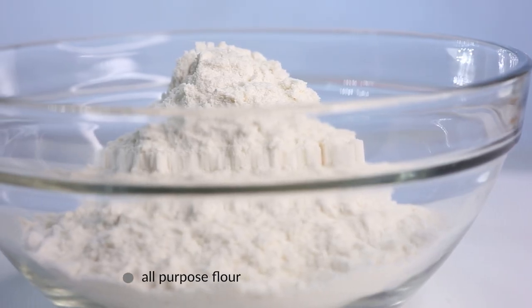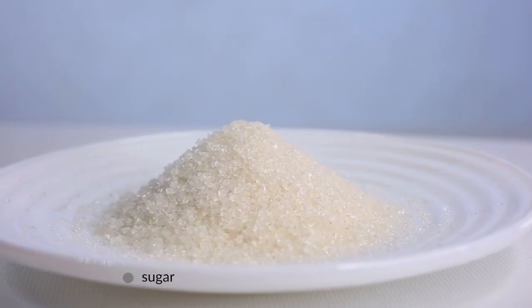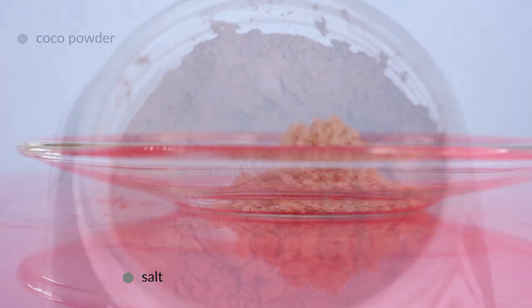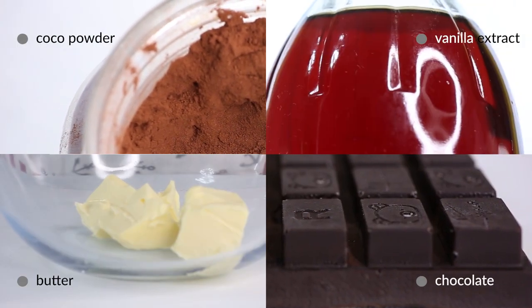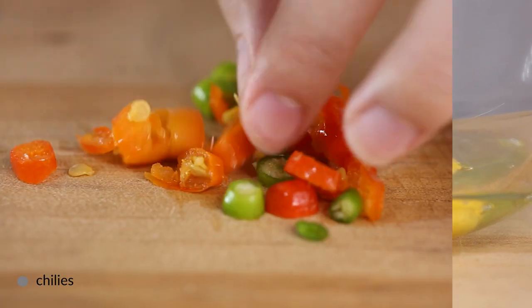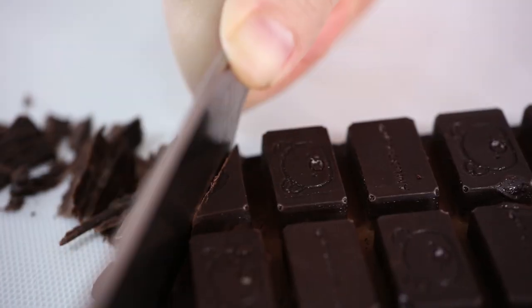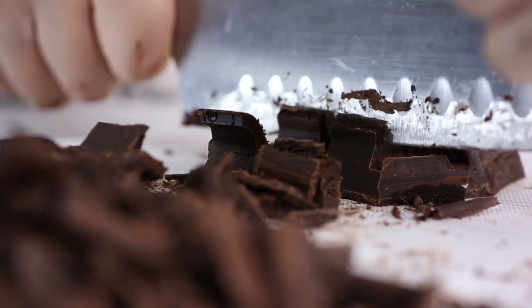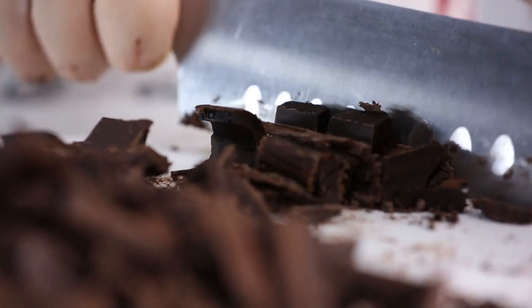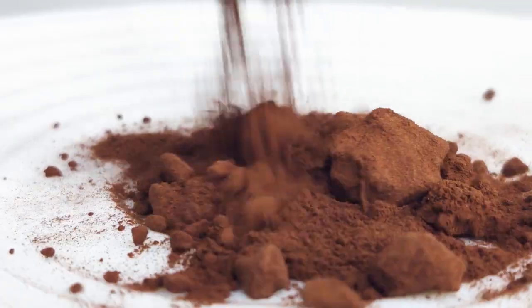Since that's done, we can get to the batter. The brownie batter ingredient lineup consists of all-purpose flour, sugar, salt, cocoa powder, chocolate of your choice, butter, vanilla extract, eggs, and our special ingredient — chili peppers. The chocolate can be milk or dark, it's entirely up to your preference. I suggest leaning a bit more on the bittersweet side, though, unless you want to reduce the amount of sugar we add later.